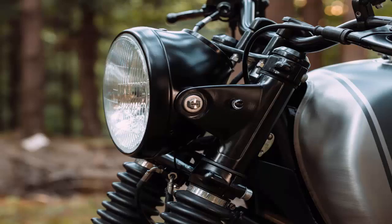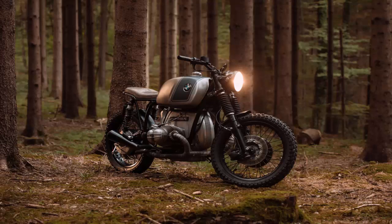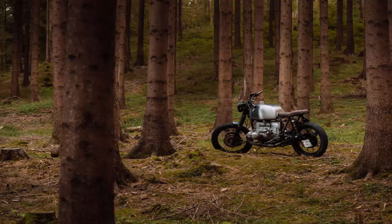With that ticked off, he moved on to the rest of the bike. There's a new subframe to support the custom-made seat, which has been upholstered in cow leather by a local artisan. Though the main frame has been de-tabbed, Ramon has made the subframe a bolt-on affair, just in case he needs to return the bike to stock to meet Switzerland's strict regulations.